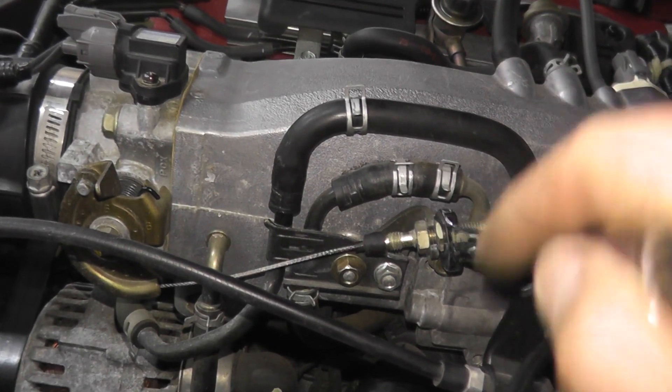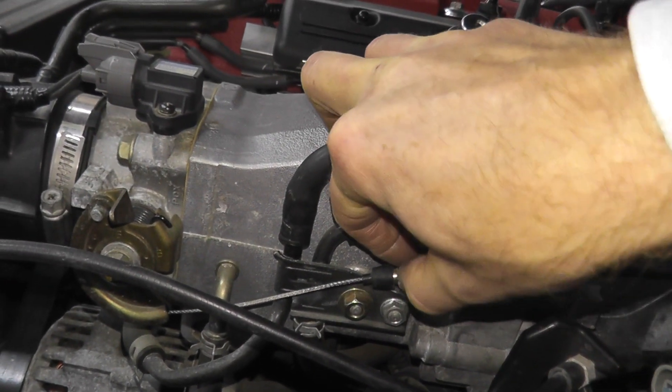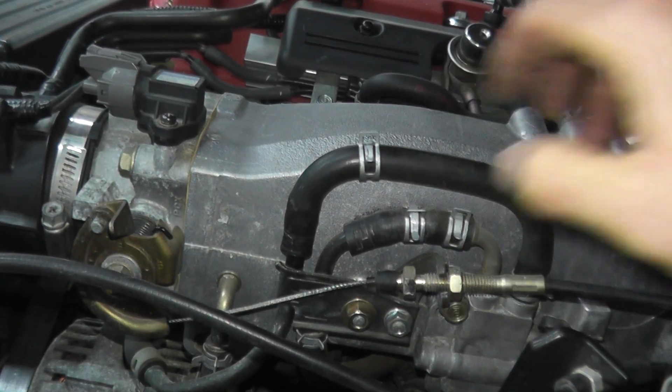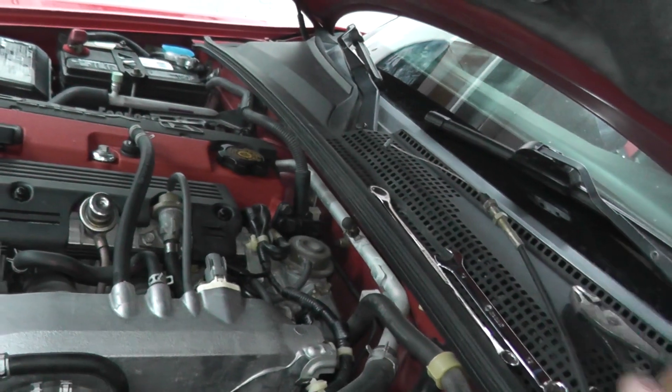This is a locking nut. Turn it back. Same with this one — turn it back all the way down. Then pull this out like this. This goes around just like that and then we can put this to the side.